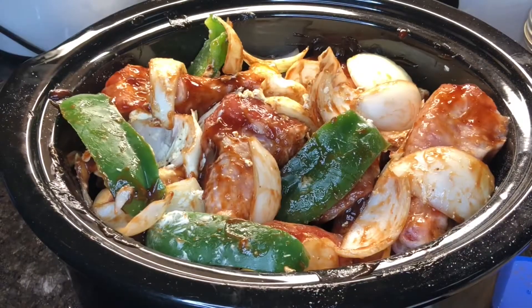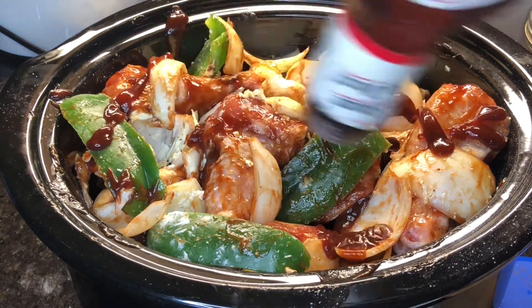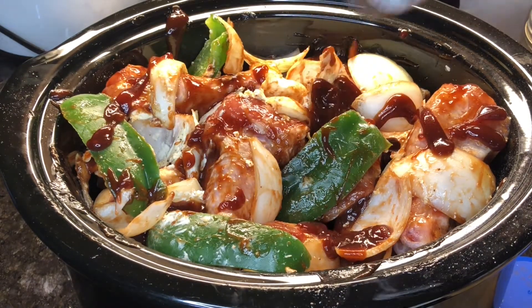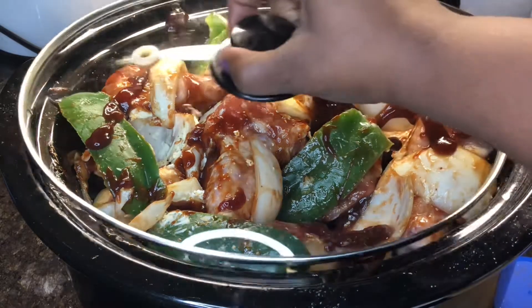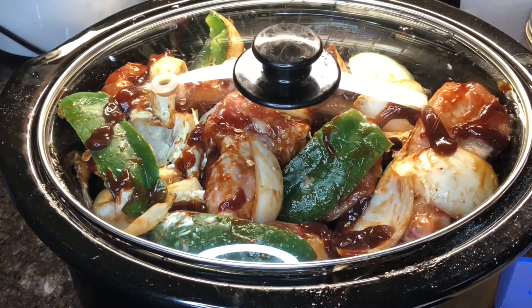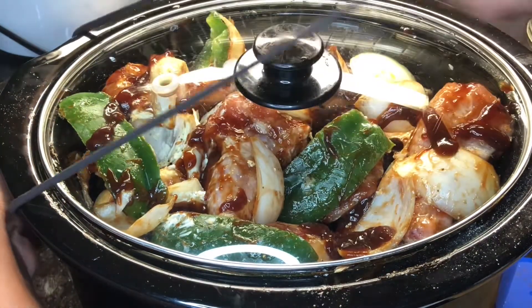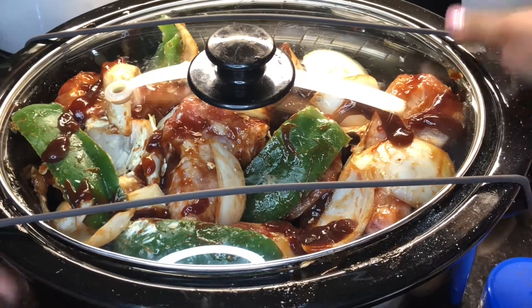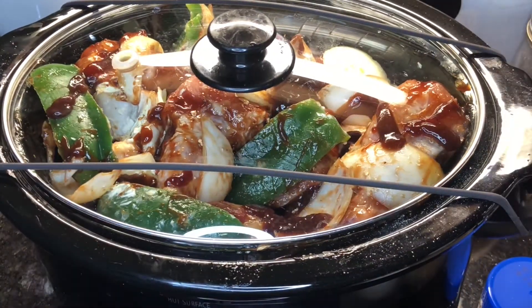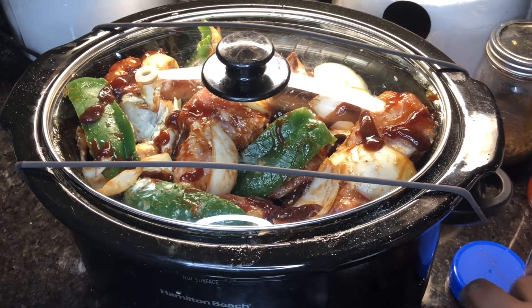I'm going to go ahead and add a little bit more barbecue sauce to the top of the chicken. Season your food to taste — I did not use all of the sauce; I have a little bit left in the container because I'm going to use it towards the end. Now I'm going to put my lid on it and let this cook for eight hours, or if you don't have eight hours, you can let it cook for four.